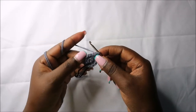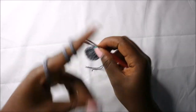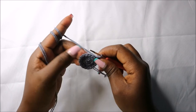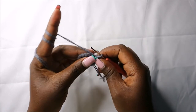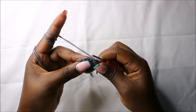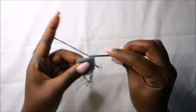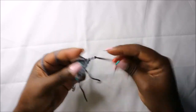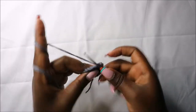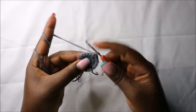In the fourth row we are going to do two single crochets then increase and repeat all the way around for a total of 24 stitches. Do single crochet one, two, then increase, and repeat: two single crochets, increase.